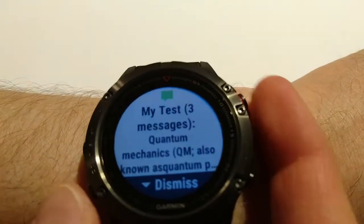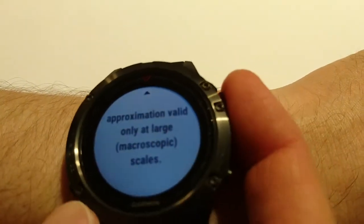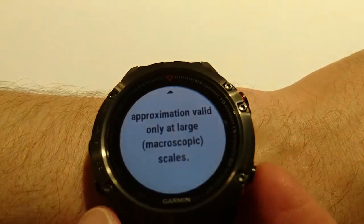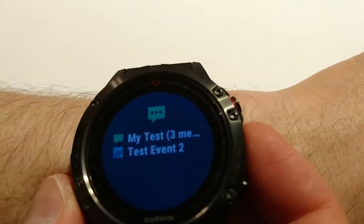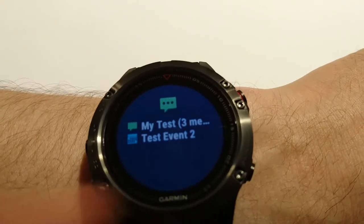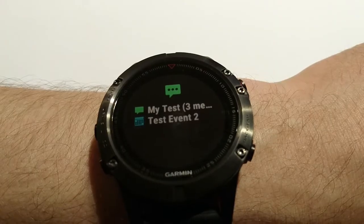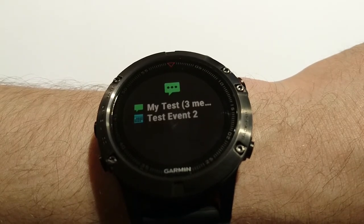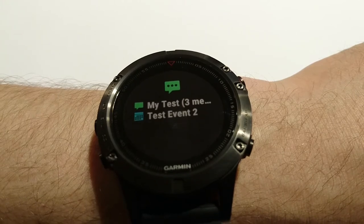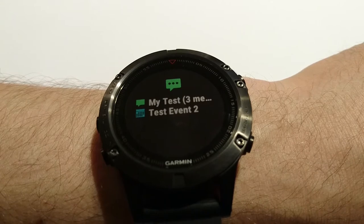Very interesting — I cannot reply, I cannot do anything, I can only read. If I press the start button again, I can only read. For Facebook and WhatsApp we can see the title and read the message text.